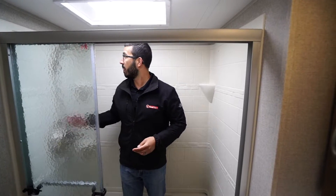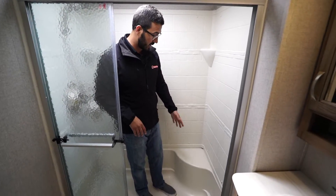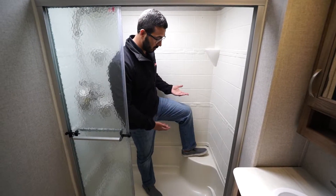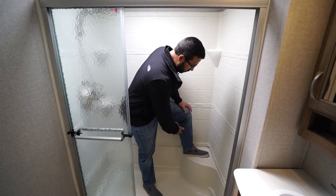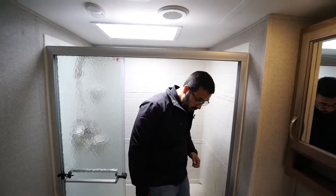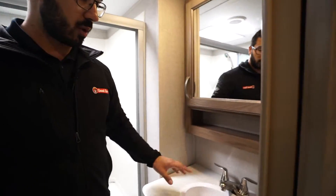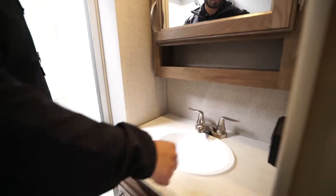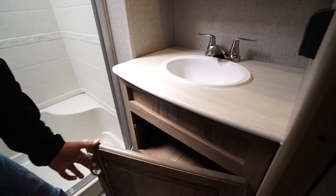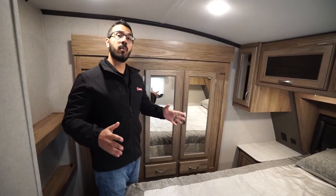There are big skylights — even if you are six-two, you can stand underneath without bending over. You have a hand wand, a couple of shelves, and a seat. Here is your mirrored medicine cabinet with a little cubby hole underneath, and you'll also notice electrical outlets and additional storage under the sink.